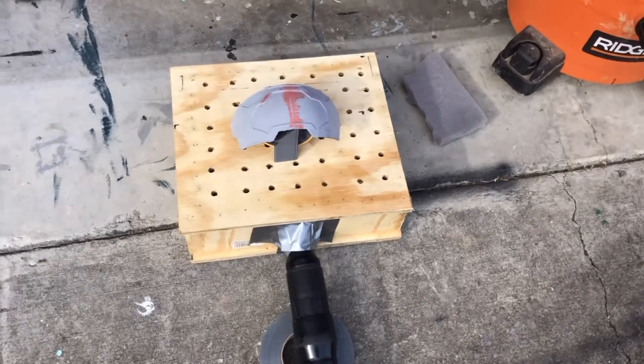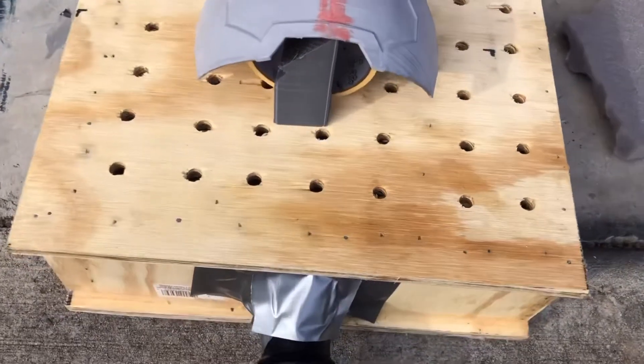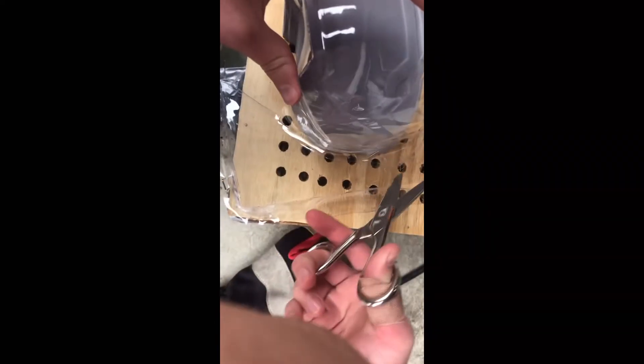The box itself was really simple — just a wooden box with holes drilled in the top and a larger hole on one side for the vacuum to fit in. After several attempts I got the perfect seal, the visor was done, I cut it to shape, and then went straight to dyeing it.